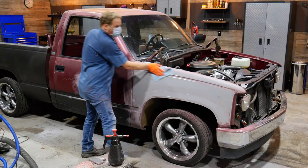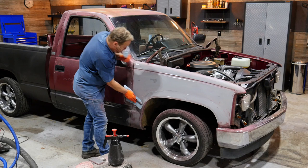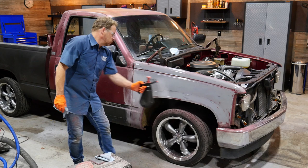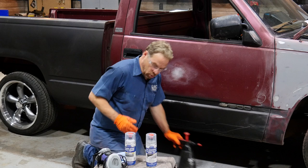Now we've got an evenly sanded surface. All the rock chips are gone. We're down to a layer of primer that was underneath the paint. It feels pretty good. With the panel sanded, I'll give it a final wipe down with wax and grease remover.